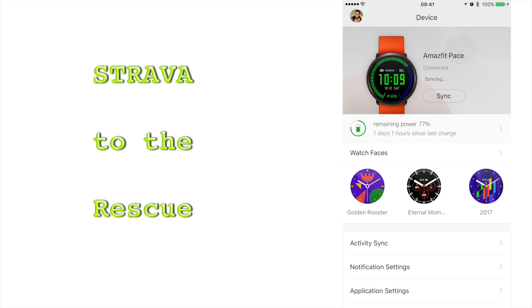Fortunately, for now, the Amazfit Base app has a collaboration with Strava, which is a third-party workout recording app. Let's use it now.